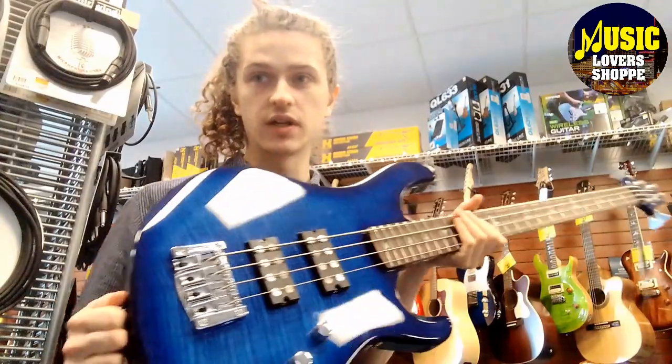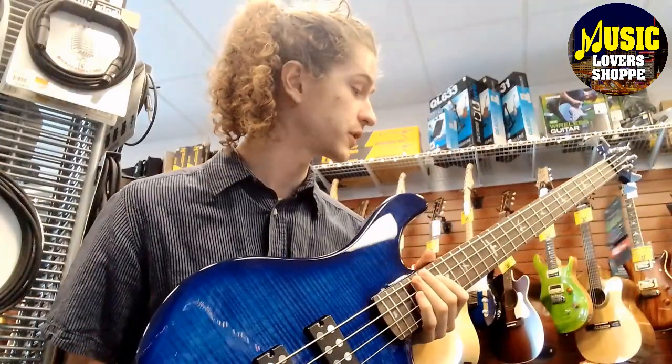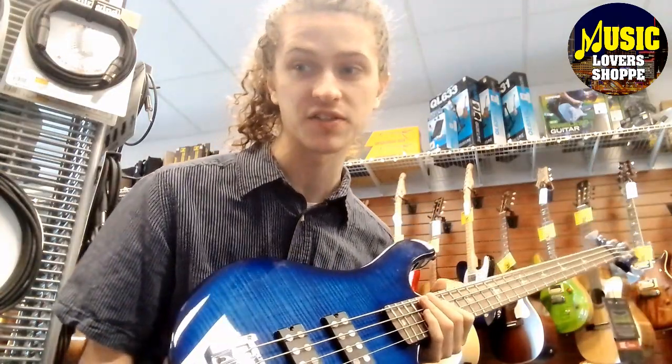The PRS Kingfisher SE in Faded Blue Wrap Around Burst — awesome bass. It plays really well, really nice action, sounds good. It sounds clacky to me, like PRS says, in a very good way.